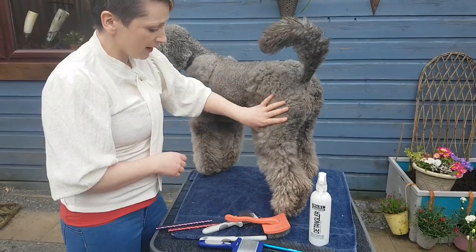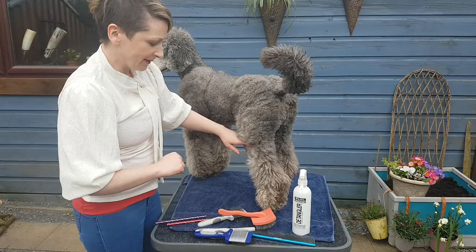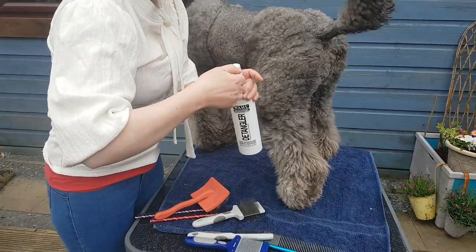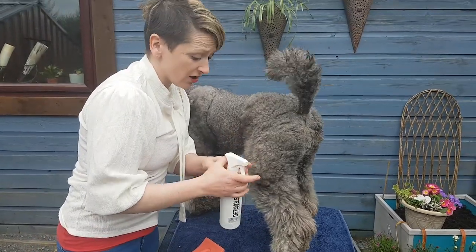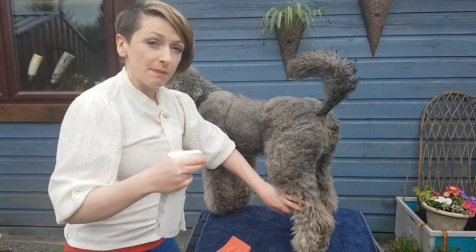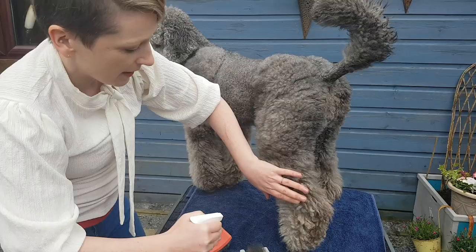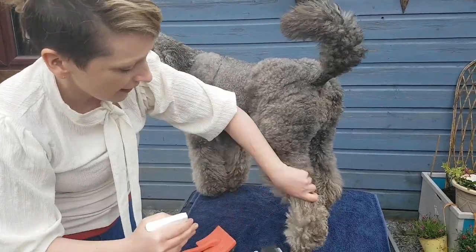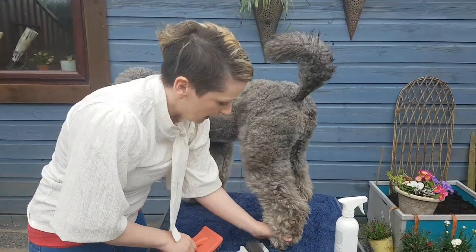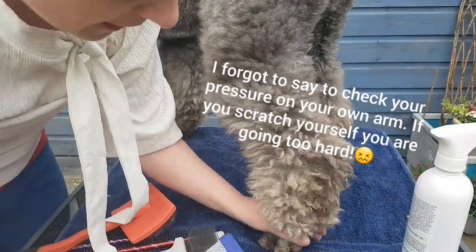Usually what we do is start at the bottom and work our way up, using a technique called line brushing. First, I'll spray a little bit of conditioner into the coat to protect it — when the coat is dry and dirty it can snap really easily, and you end up with broken hair which will then mat even quicker next time. Just a light spray to take some of the static out, then we start at the base here.